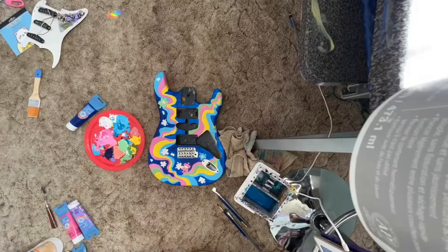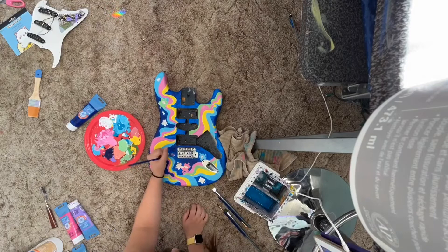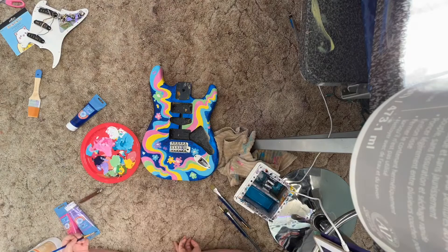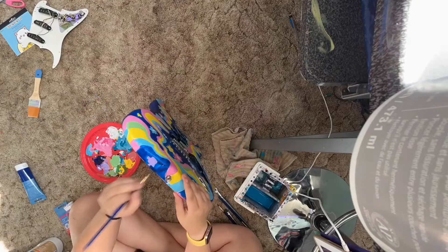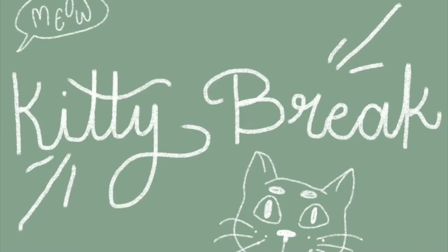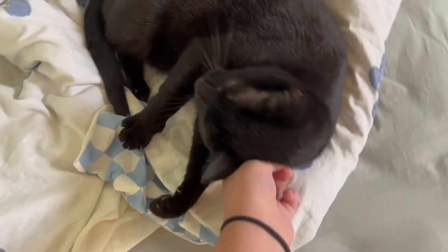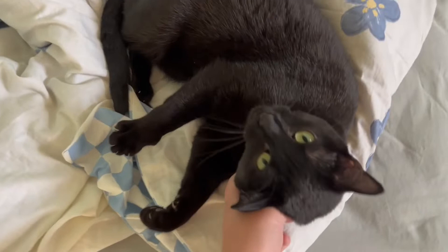Here you can see my strategy for painting the puzzle pieces: just slap paint on there, try to be inside the lines but always fail, and then go over it with a Posca pen later. That's my style — paint really messy and hope it fixes itself in the end. This is very much a 'trust the process' moment.